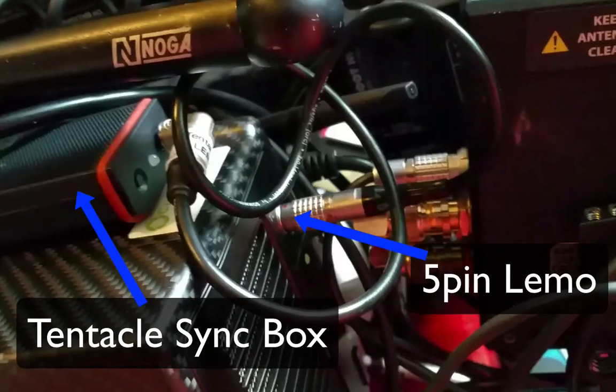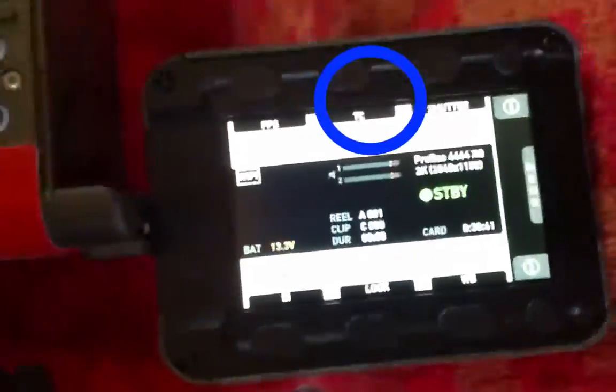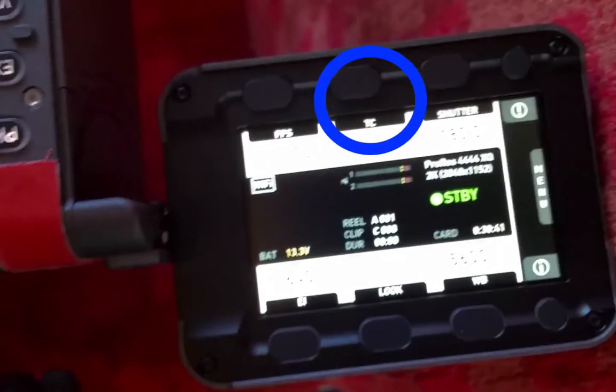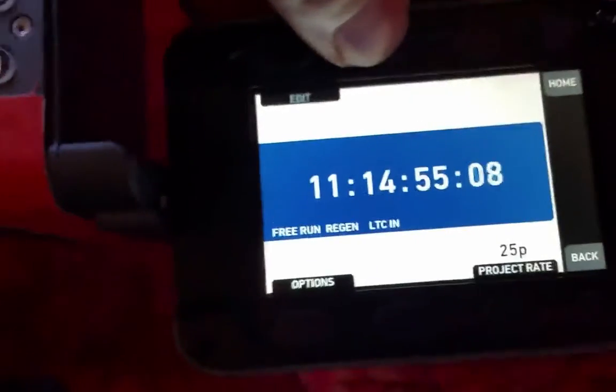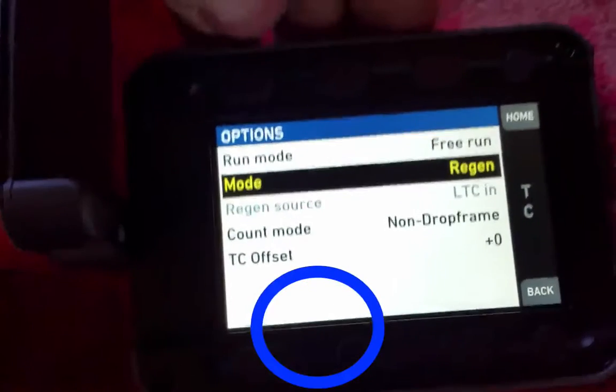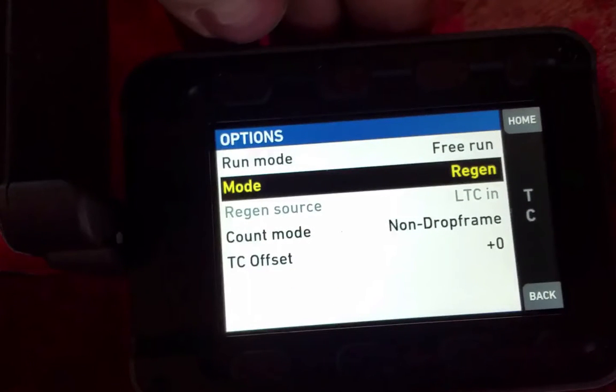You can't really see the screen that well, but there is a TC button. It's very similar to the Amira — the kind of menu system. So if you just press TC, then you'll see what timecode is being taken in. These are the options you need: you want free run and you want regen, and then it'll work.